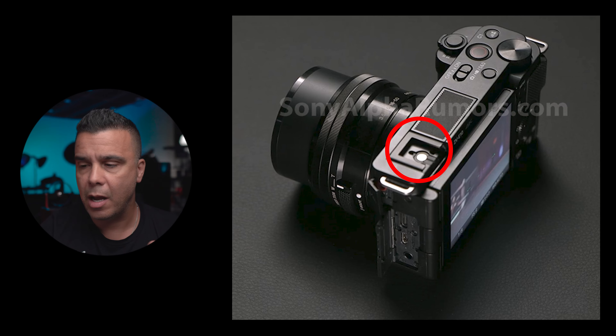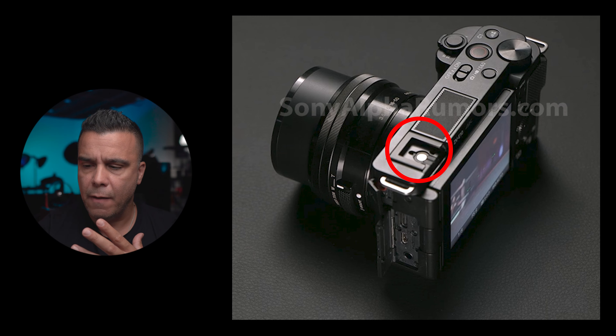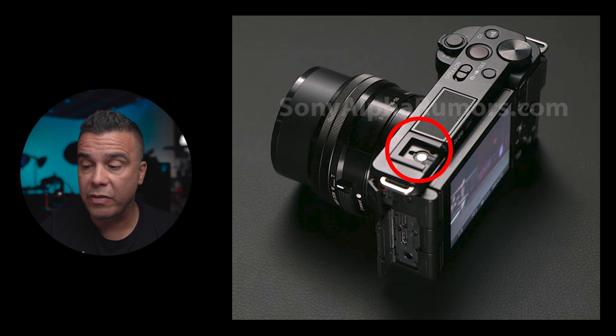The next thing is the location of the hot shoe mount — it's going to be located on the side, kind of like it is on the ZV-1, and we don't have an EVF. For the purpose of this camera I think that's a great call: give us a better microphone, no EVF, and a hot shoe mount that can accept most microphones Sony has for this type of system. On the ZV-1 there are a lot of microphones that don't work, but since this is an APS-C camera, most microphones that work on APS-C cameras should be compatible.